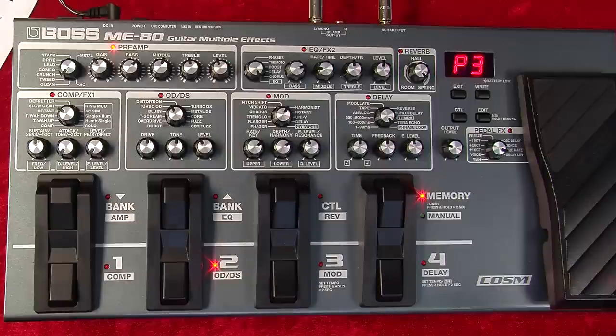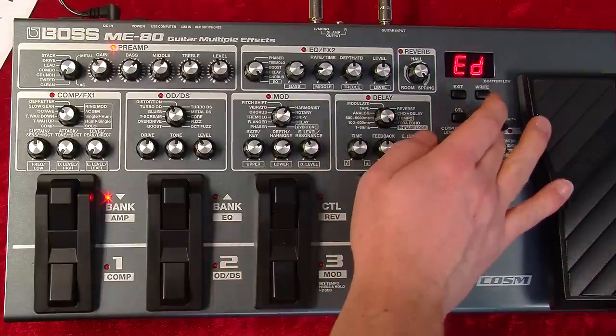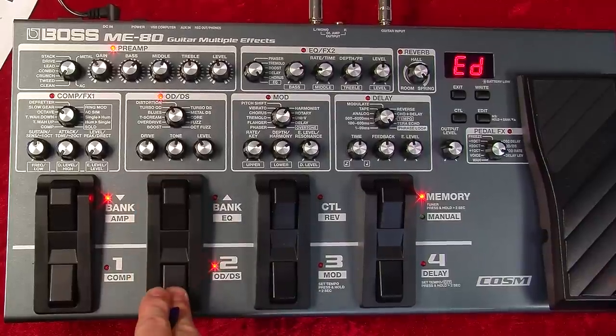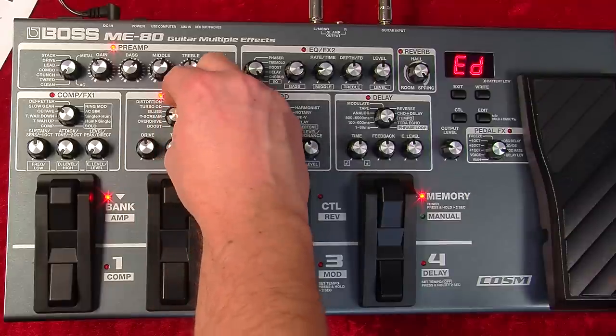Okay, so we like that. Now we want to go and edit it. One of the great things about this is all the controls are on a single pedal. Simply hit edit mode — now you can turn on these banks. Let's turn on the overdrive; maybe we'll put a little bit of tube screen on.